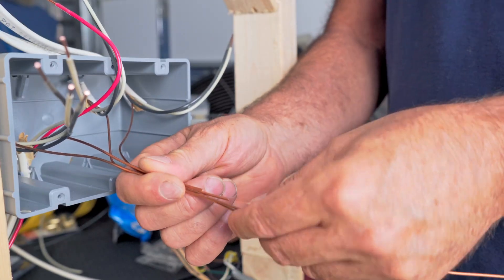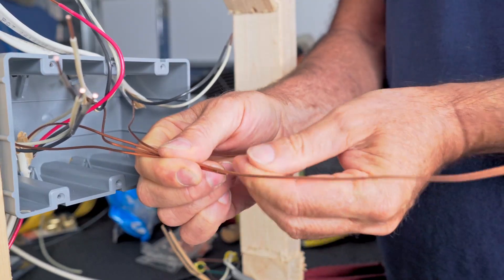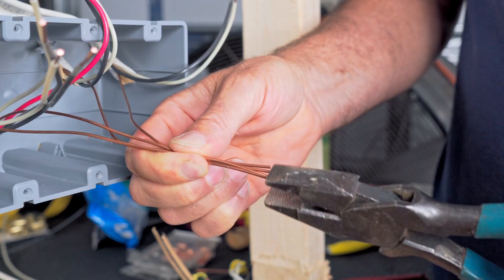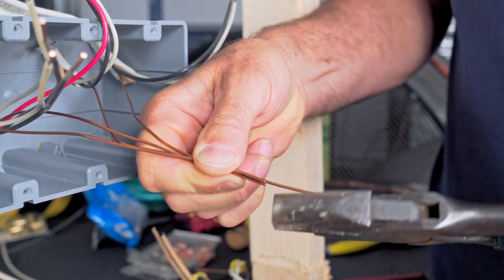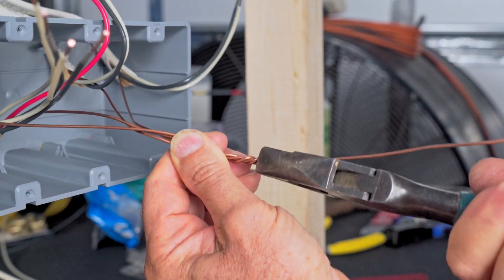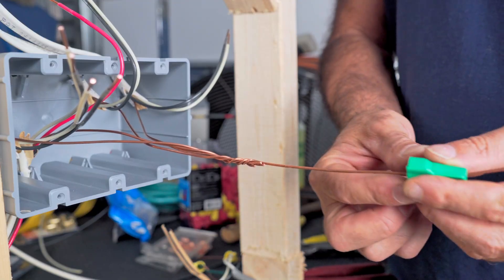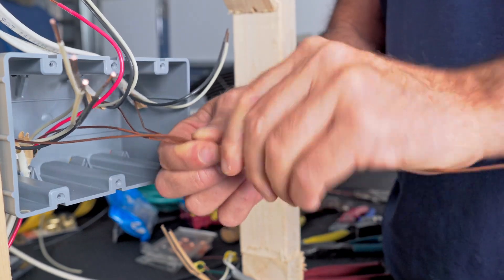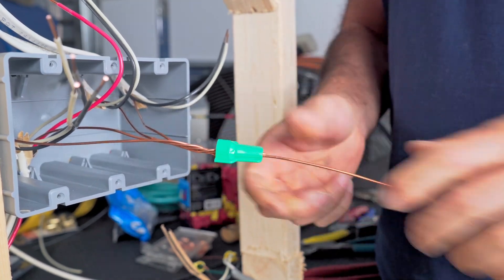Here are our four grounds right here. Let's try to even up the ends of them pretty good. Notice I've left one long right here. Let's take our lineman's pliers and give these a twist. You're going to see in a second why I'm using two wire nuts. The red wire nut we're using here is only capable of six number 14 wires, and we're going to wind up with seven.